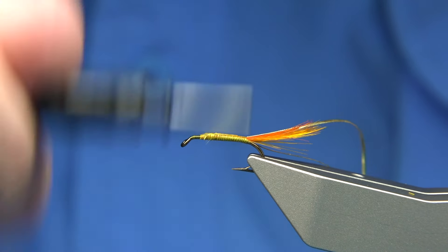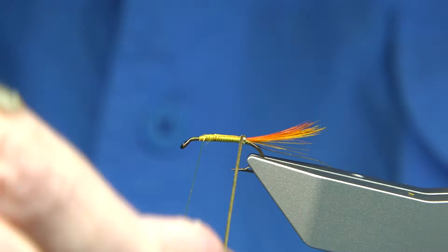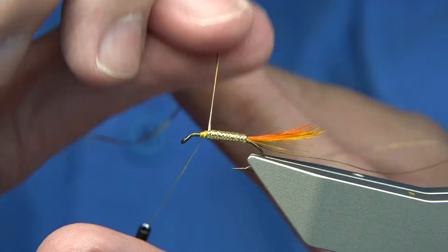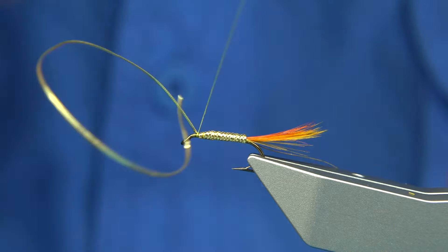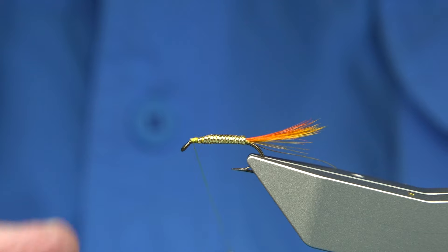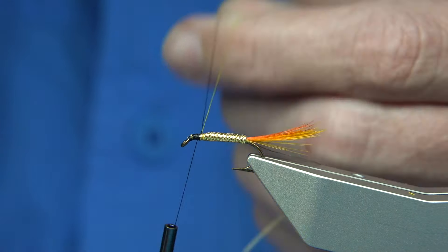Trim that away. Again, I'm going to wax my thread and bring the rib up. It does give you a good start - just be careful where it starts. And then wind up. Now you could just use a flat tinsel for this body - you don't have to use an oval tinsel. Catch this on, make sure there are a good half dozen turns there. Trim that away. Just fluff it out so it gets a taper - it basically tidies it up. I'm going to change to black thread now. Red would be a good colour with this fly, but I'm going to use a black thread - just a uni black. I was using uni yellow there.